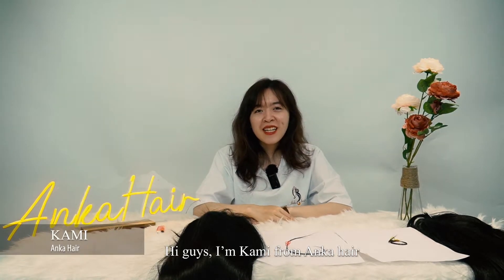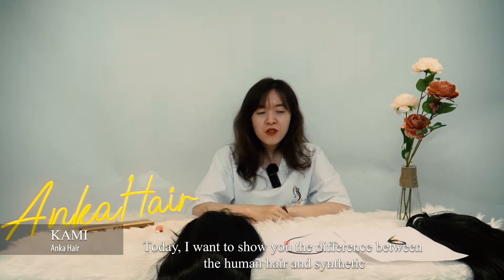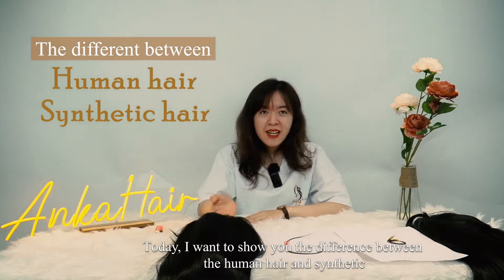Hi guys, I'm Kami from Ankara Hair. Today I want to show you the difference between human hair and synthetic.